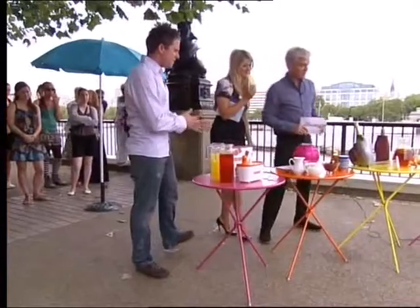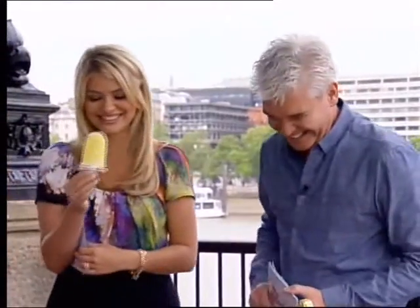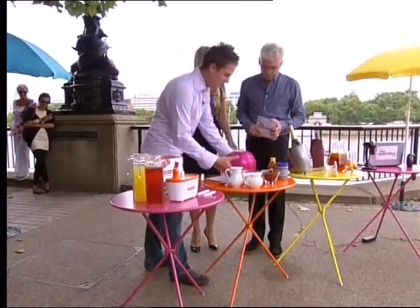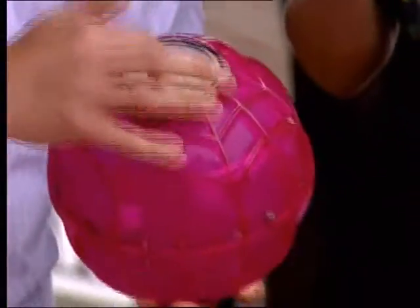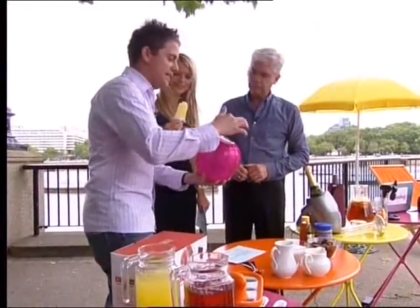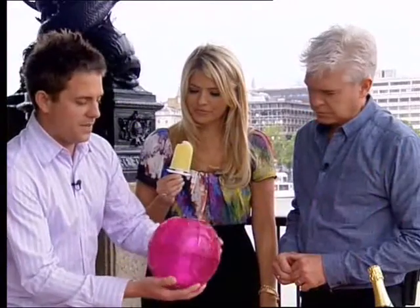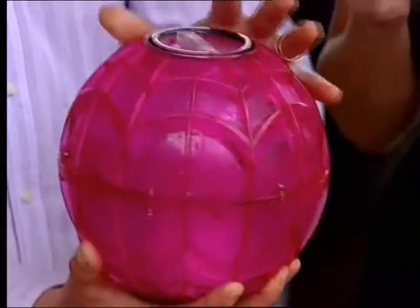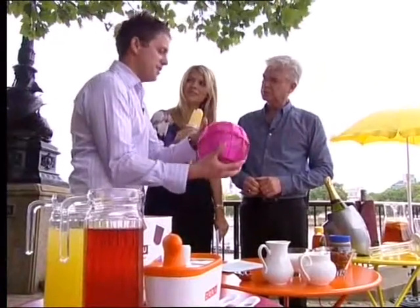Do you fancy a bit of ice cream? This is the ice cream ball. It's 25 quid from Firebox, and this is a home ice cream maker. In this end here I've actually made some already for you. You put your ice cream ingredients in this end, turn the ball over, and in this large chamber end you put in some ice and some rock salt, which speeds up the freezing process.